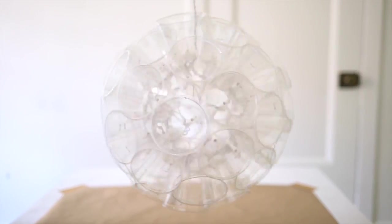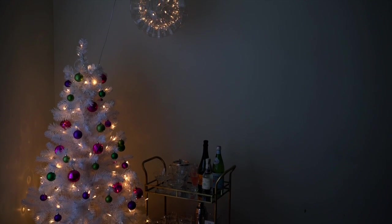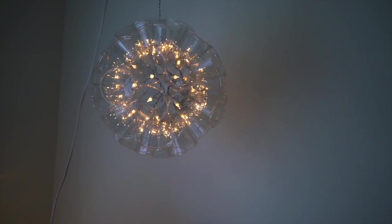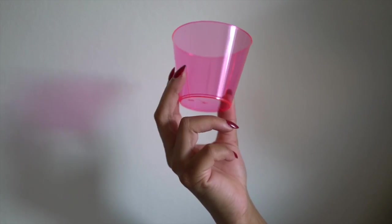I have to admit I was a little nervous about this project when I first started, because, you know, Pinterest lies. But this actually ended up being a project that was easy, I completed it, and it looks really fantastic. Now, I wanted a pink one of these, so I found these pink plastic cups at the grocery store and I thought, well, this is perfect. But turns out it was less than perfect.